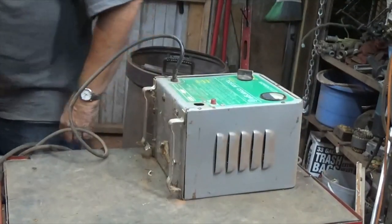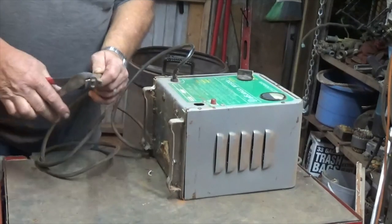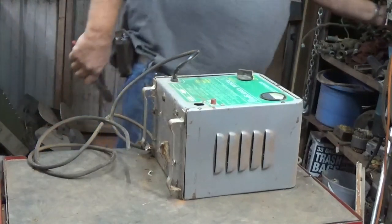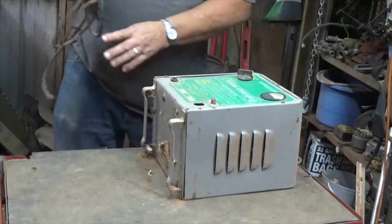Thing's pretty heavy. Of course first thing — cut the plug off, throw it in the bucket, cut the cord off.